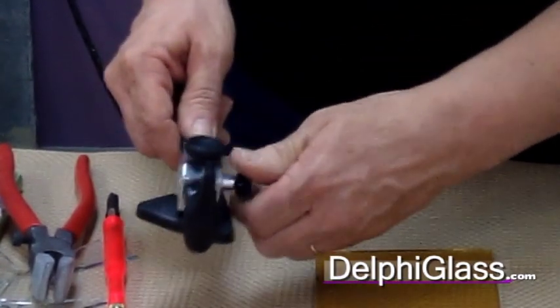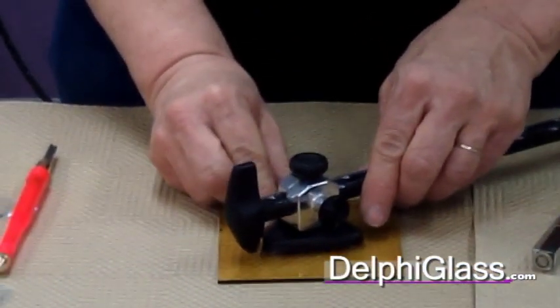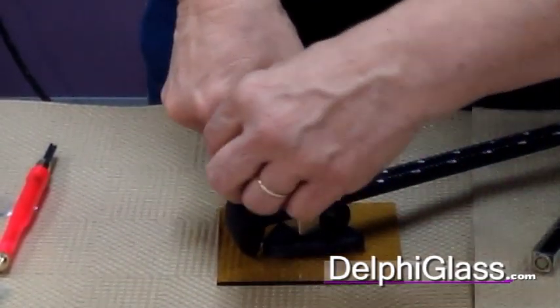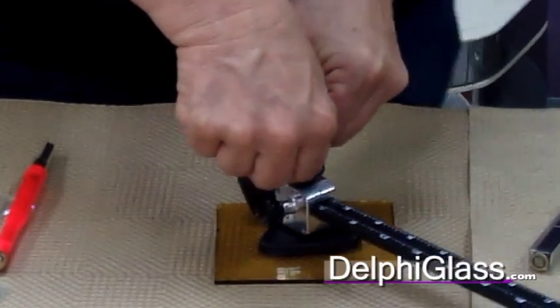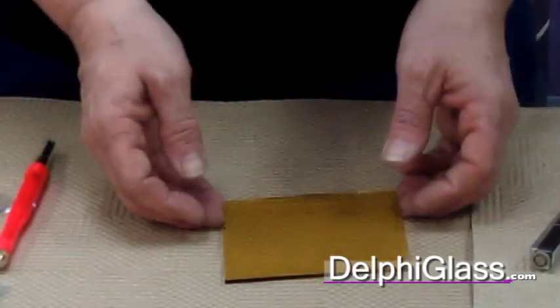So you tighten this down tight. Then you want to move things away so you've got a good feel for the handle to go around. Center your cutter on the center of your glass, press down firmly, and I usually start at two o'clock and then just score all the way around. You can hear a little scritchy sound when it's scored all the way around.